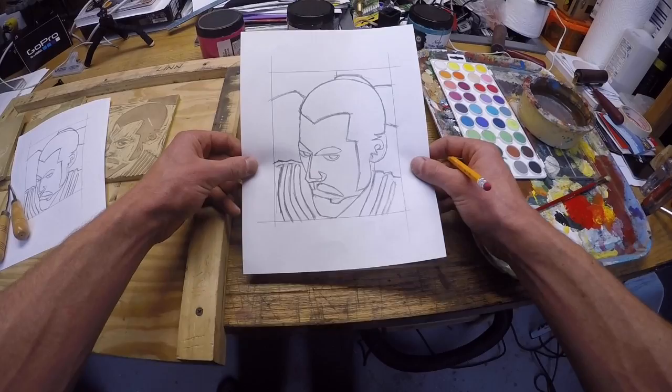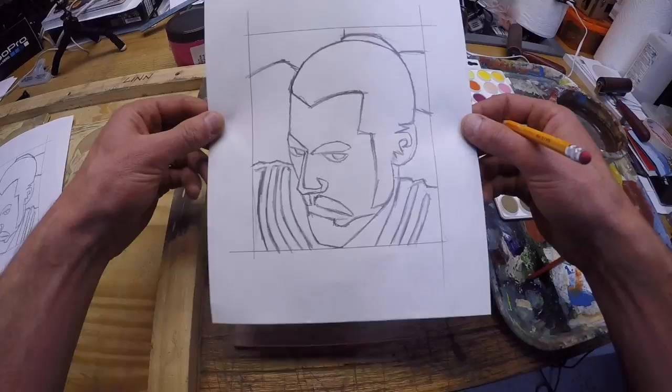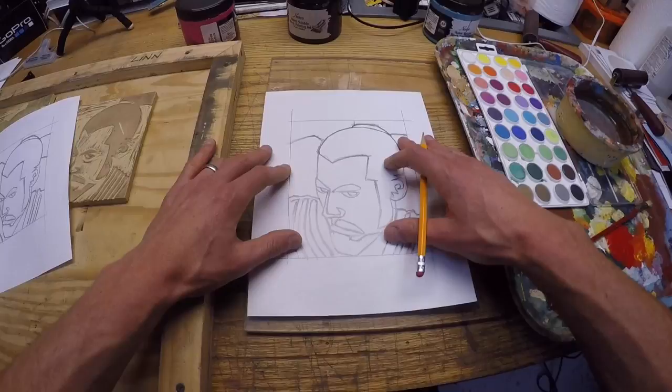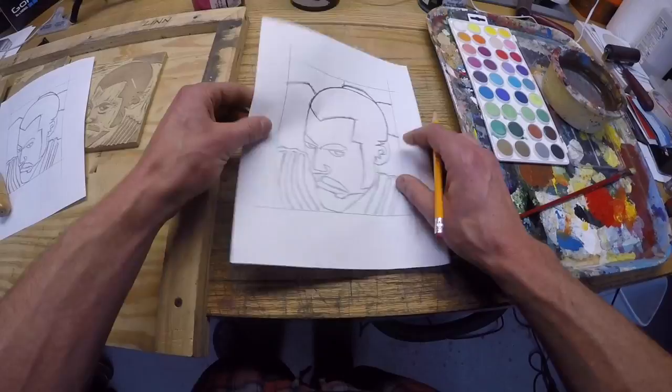I don't necessarily think my design is the greatest composition ever, but I was thinking about using the whole space. It's supposed to be kind of like the head of a samurai warrior. You're going to draw it out. Try to use some pretty dark pencil lines, because when you're going to transfer it to the block, that needs to be nice and heavy.